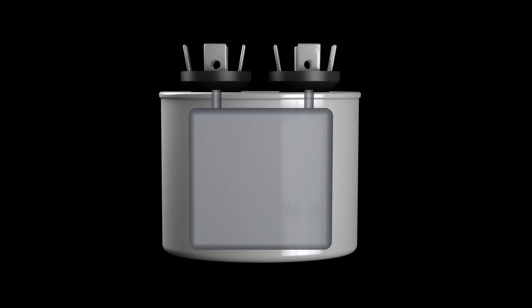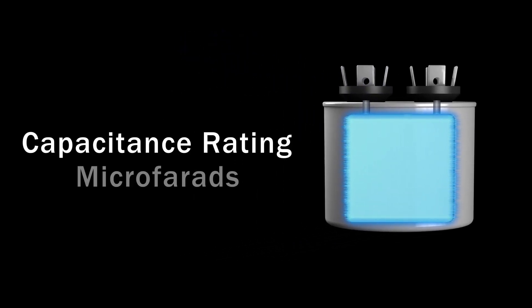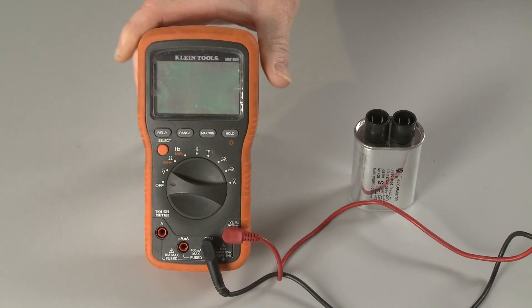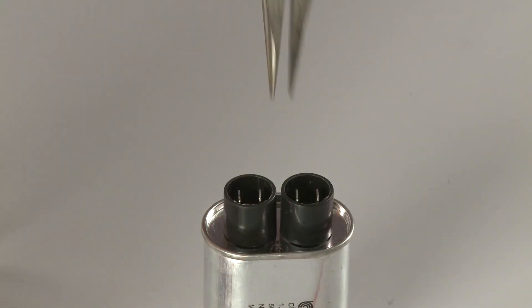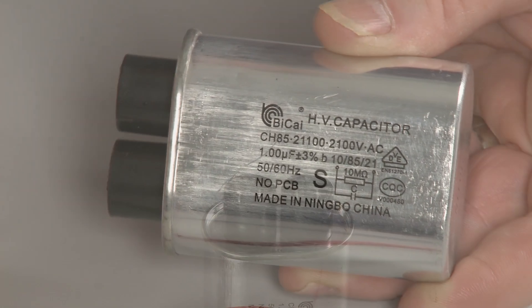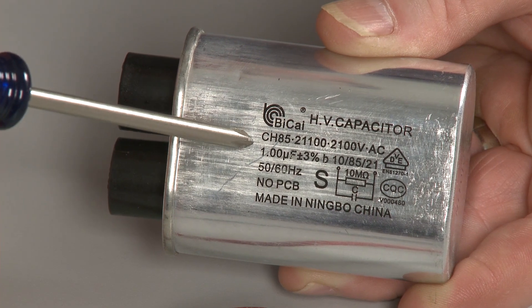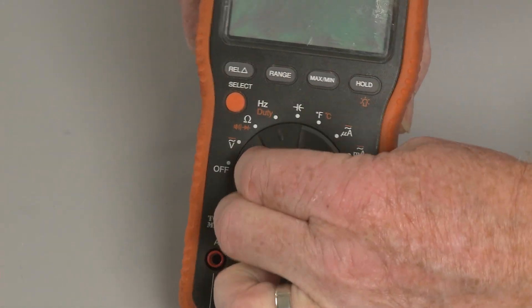A second test will allow you to determine if the component is operating with a proper capacitance rating by measuring the microfarads. For this test you will need a capacitor tester or a multimeter with a capacitor testing function. Before you begin, confirm that the charge in the capacitor has been released. Note the microfarad rating on the component and choose the appropriate setting on the capacitor tester or meter.